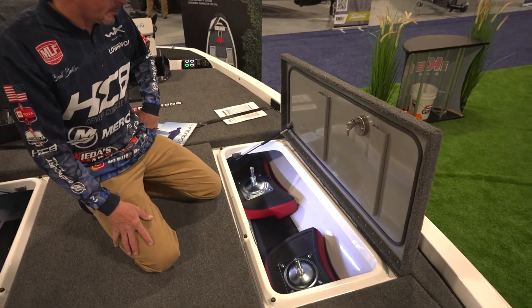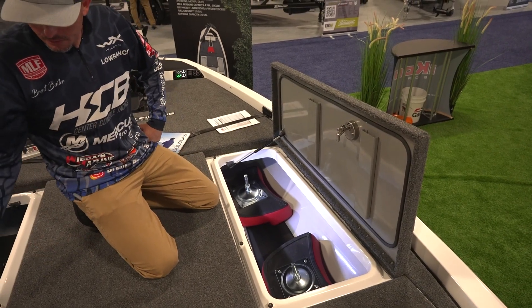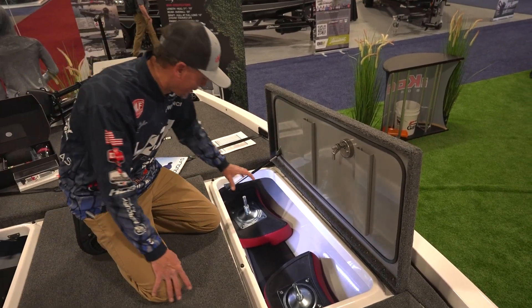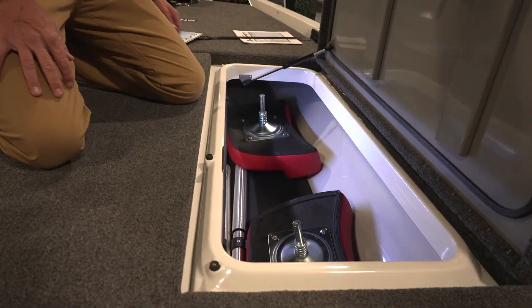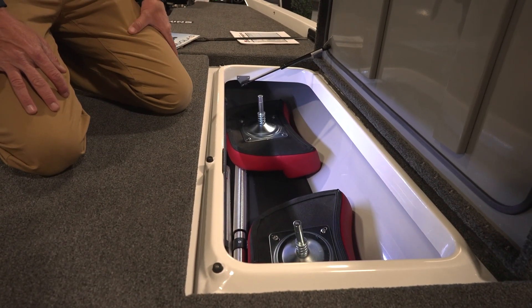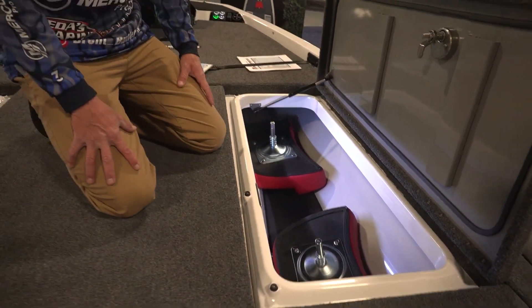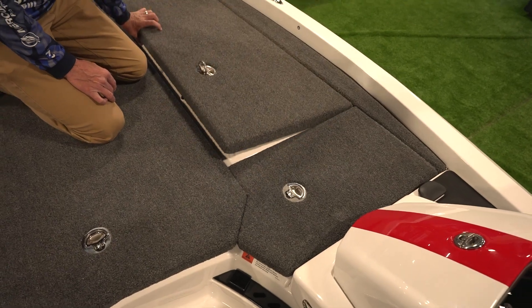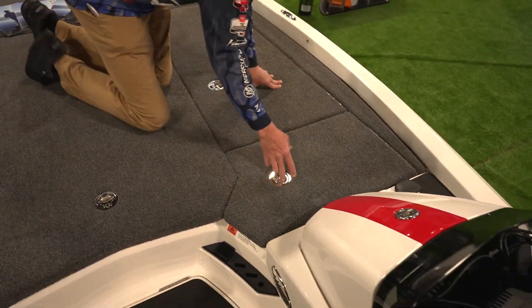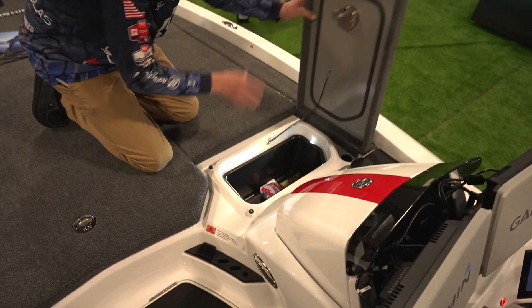On the starboard side you can fit up to eight-foot rods. Forty rods should be enough on the port side, but you can also fit rods here if you'd like. You can fit a lot of tackle — I usually keep swim baits and soft plastics in this side as well.